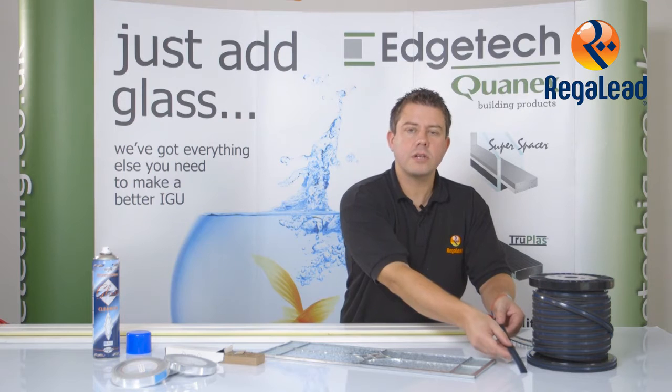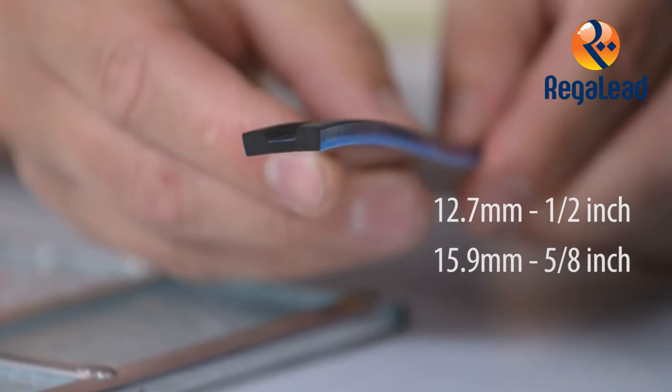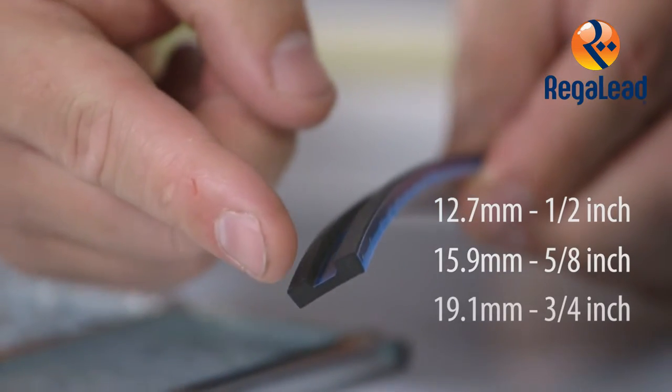The Cushion Edge product comes in three different widths: 12.7 millimeter, 15.9 millimeter and 19.1 millimeter.